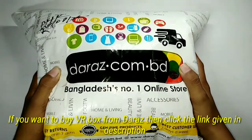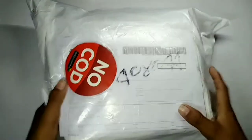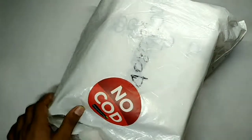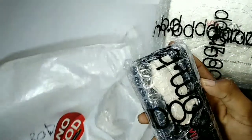Hello friends, today I will unbox a virtual reality box. I have ordered this from Raj via courier service, so let's cut this back. Look, in this paper my order details are written here. Let's see what we have — it's a box. Look, oh, it's a remote controller.